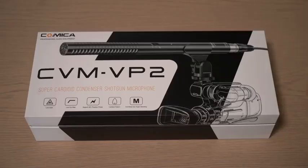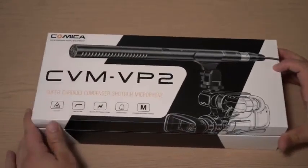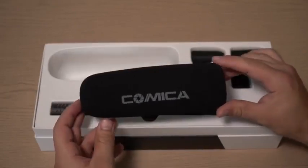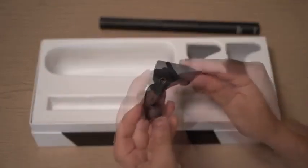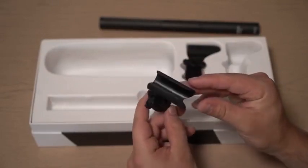Let's have a closer look. The microphone comes well packaged in this box and we get a few goodies to pay attention to. For example, we have an included wind muff, we have a regular hot shoe mount so you can easily attach it to your camera, and we have a boom mount so you can attach it to any boom stand or boom pole.